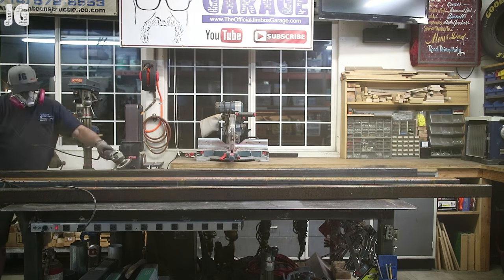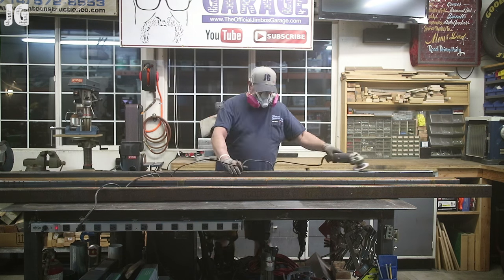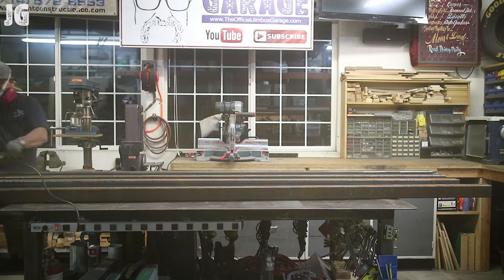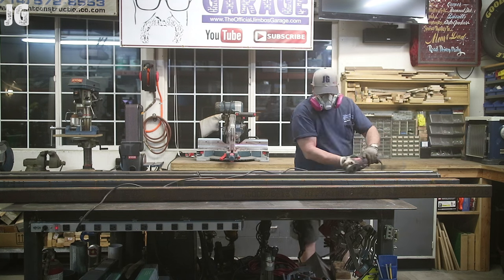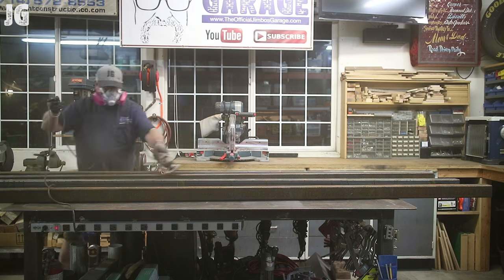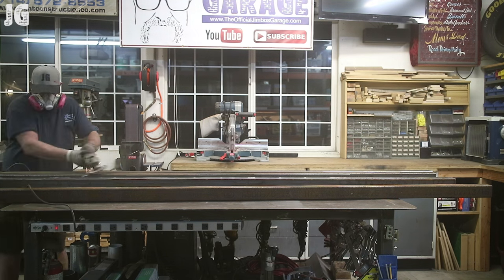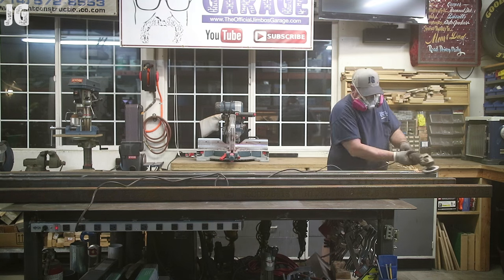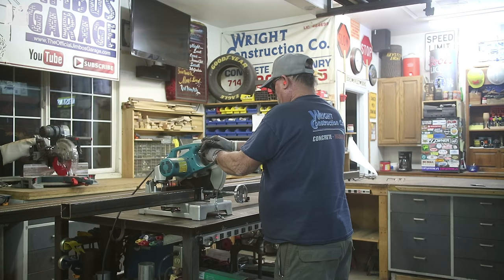I'm getting started right here sanding the rust and dust off the 2½ inch square tube. I'm wearing a respirator and in this case I'm glad I did — there was a lot of dust and that respirator really made a big difference. I went ahead and got all four sides of the square tubing before I got started and got everything nice and clean. I'm not a guy that likes to paint things, so I just like clean metal.